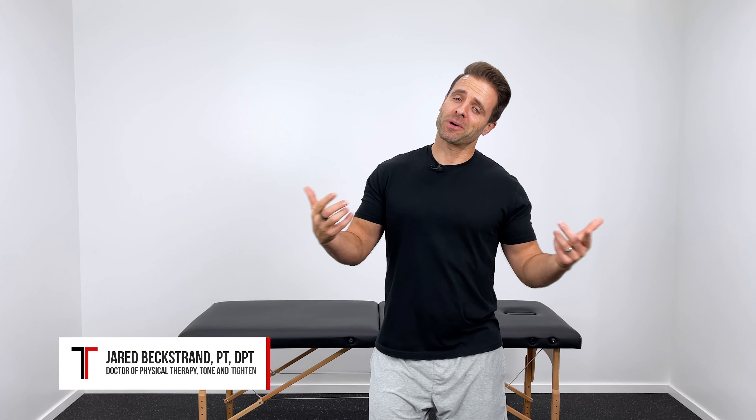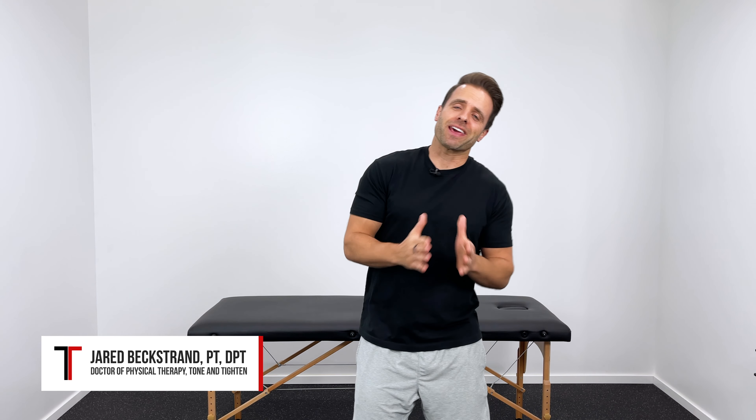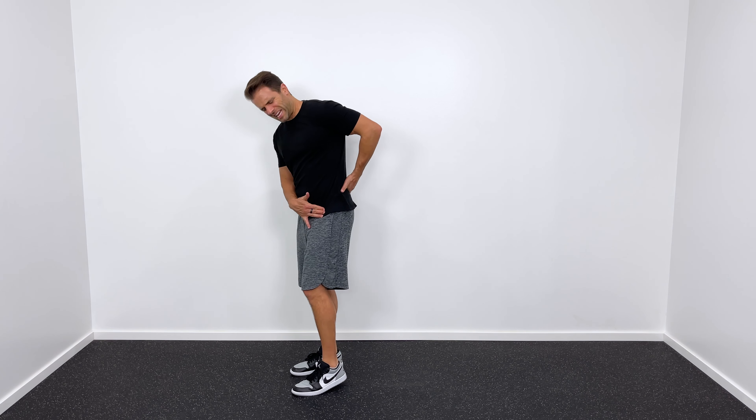You've got a tight lower back and I want to help you out. I'm Dr. Jared and these are some of the most effective stretches that you can do to decrease tension and pain in your lower back and feel better fast.